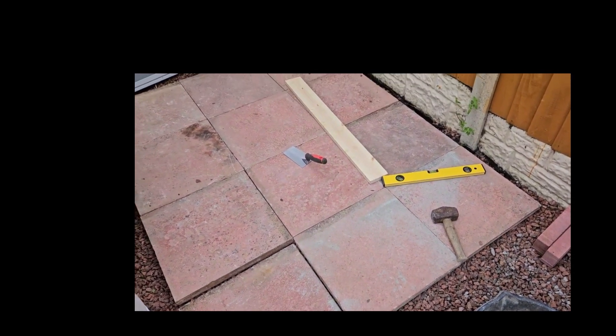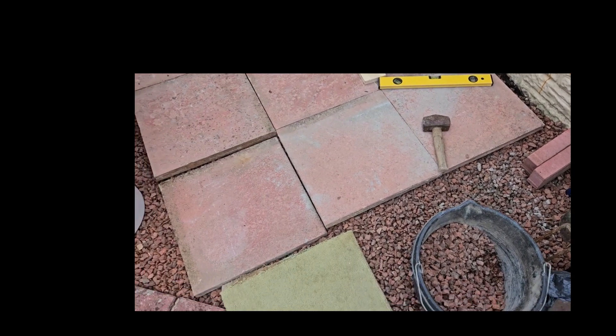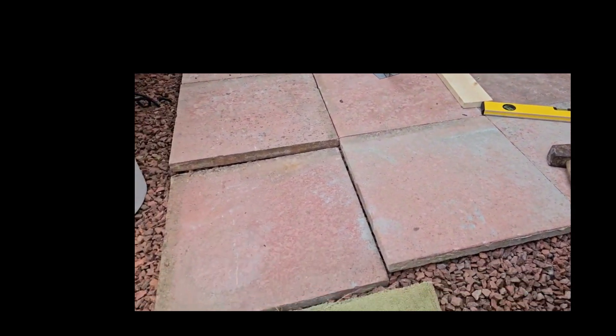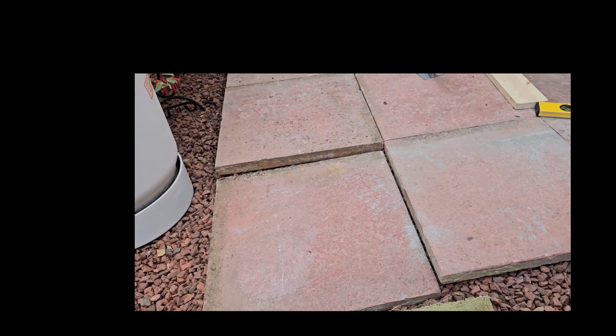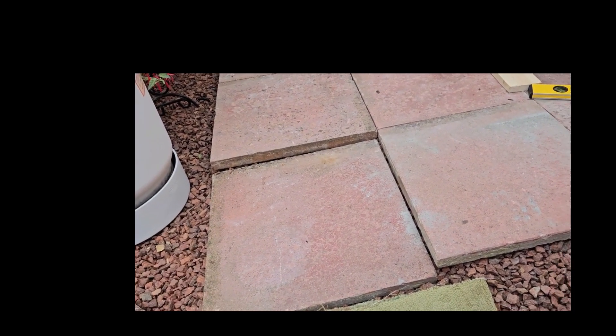Hi guys and girls, DCT Makes from the UK, from the new house. First issue: don't ever think your eye is better level than a level. Yeah, I could just put the slabs down, no problem — yeah, good, two inch out.